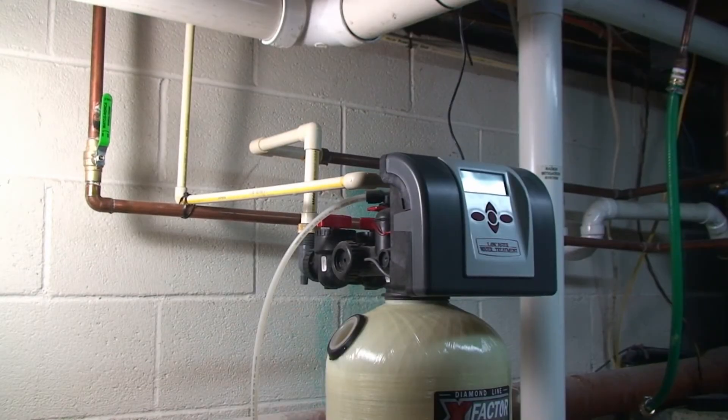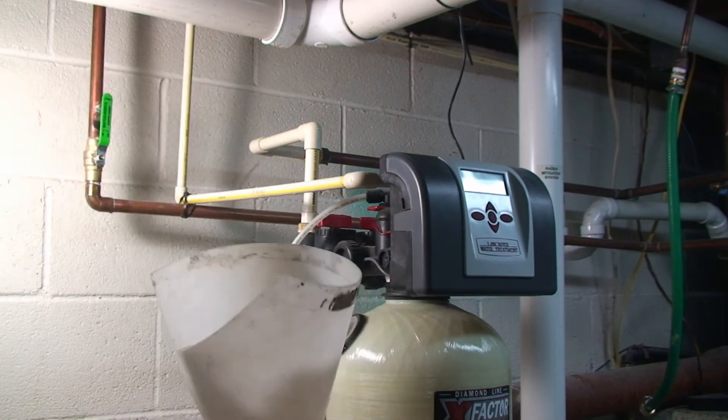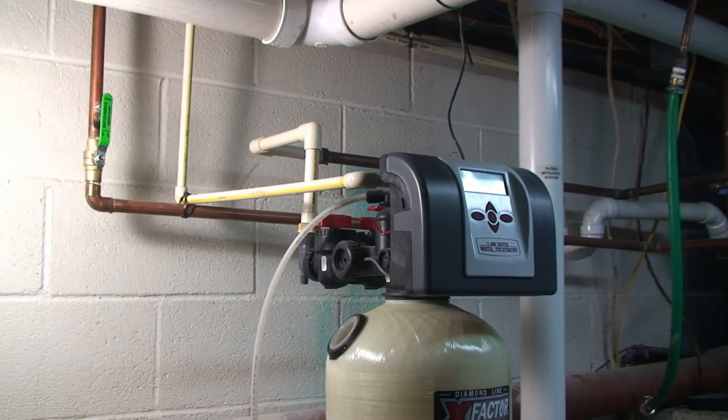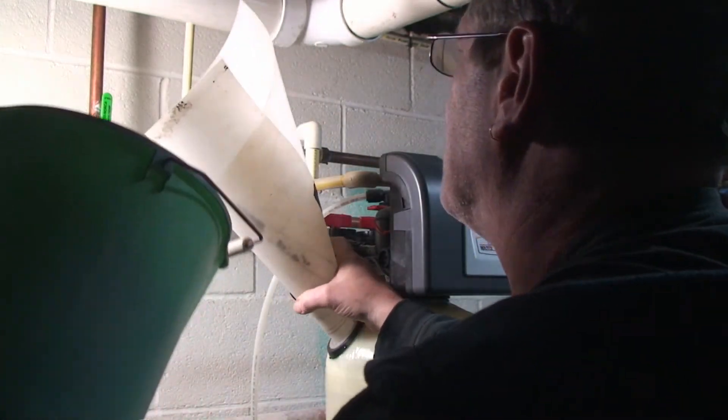Once you get it siphoned out — I got about five gallons out — then you need a funnel. I just made my own out of plastic. Some people will take a laundry detergent container, flip it upside down, and cut the bottom off to use as a funnel. Of course, they do make funnels just for this. We're going to fill it with calcite; the best tip is to put the calcite in a bucket first to make it easier to handle. It creates a lot of dust, so be aware you may need a mask.